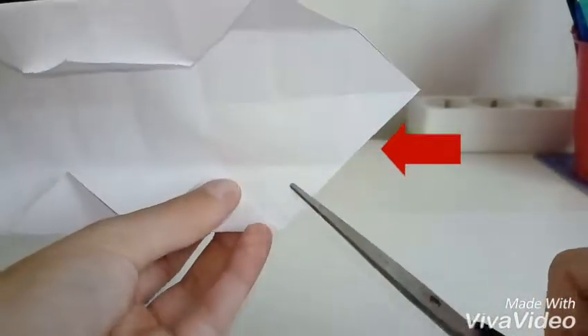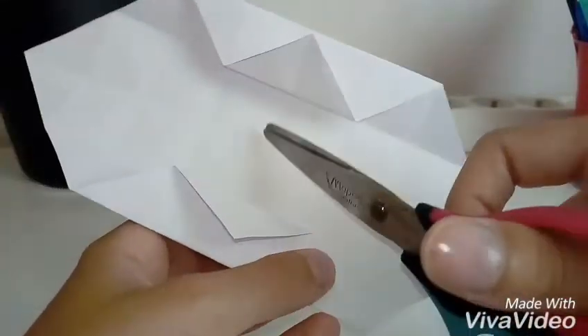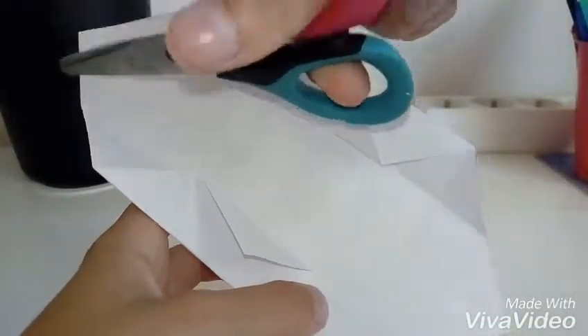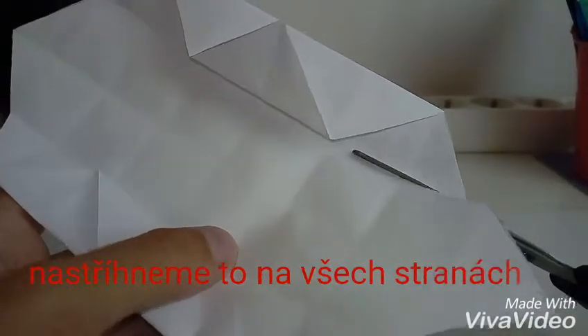A to stejné uděláme na druhé straně. Zase tuhle linii a tady tuhle. Dávejte si pozor, abyste tady měli ty čtyři čtverečky, čtyři čtverečky a další čtyři čtverečky. A tady už máme na kraji jen ty trojúhelníky.